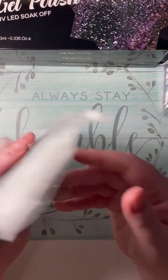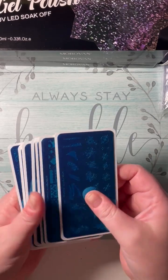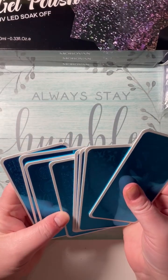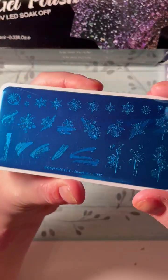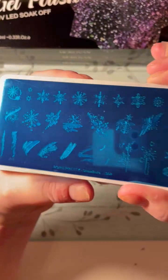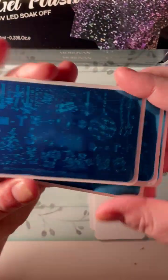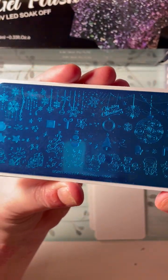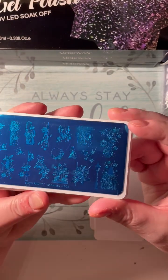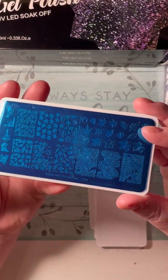I also got these for $8.99 — these are Born Pretty stamping plates. There are eight in here and the other sets of eight were more expensive on Amazon. This is the Snowflake L002, it's very beautiful. This one is Christmas L003 — my mom was a cross-stitcher and I can cross stitch, so that's what it looks like to me, and I'm going to use that. This one is Christmas L004, it's got beautiful trees. And this is Christmas L009 — it's just adorable, with a lamp and other beautiful designs.